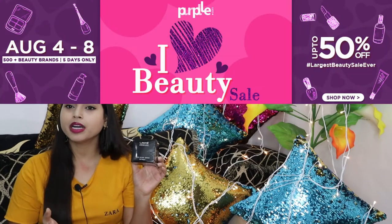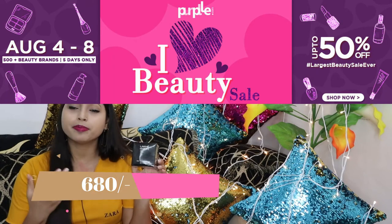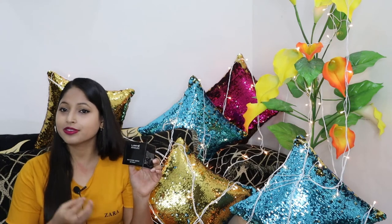If you don't find this foundation on Nykaa, you can also get it on Purple, which is also offering 15% off. You can purchase this foundation at Nykaa or Purple — either way it's the best price.